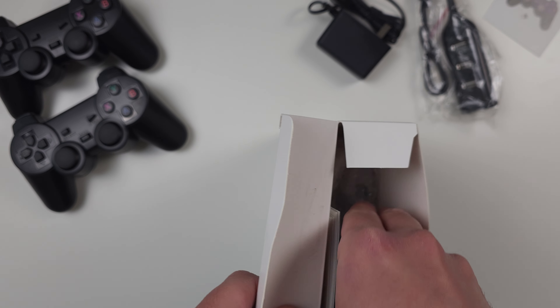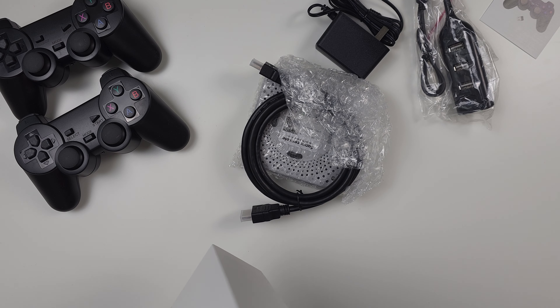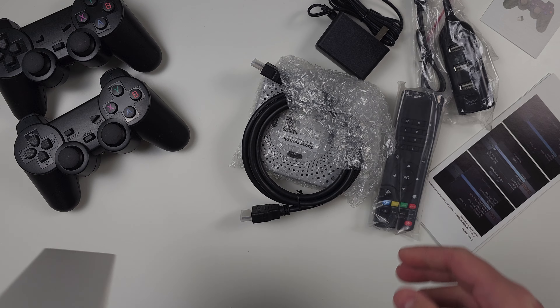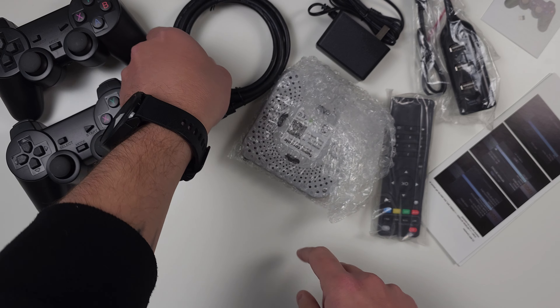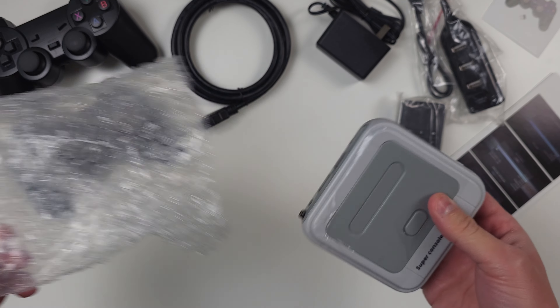All in, you're looking at about $110 US dollars, and we'll see if it's worth that price. There's a lot that you're getting: the two controllers, the games, the actual console. There's a lot of good here, so let's jump into the unboxing.